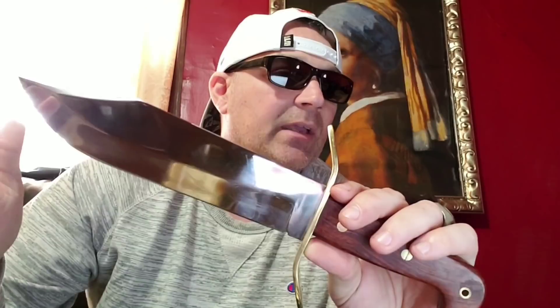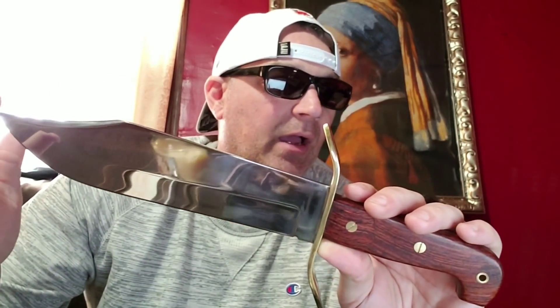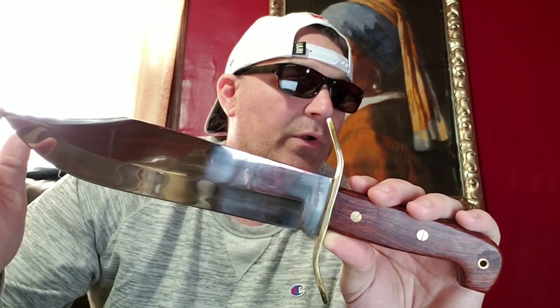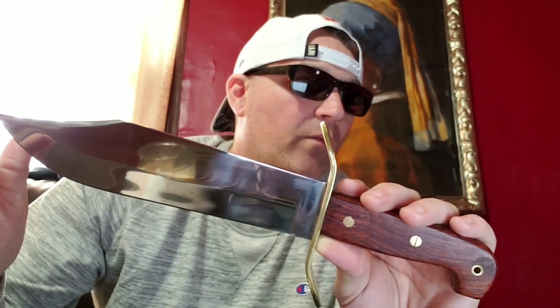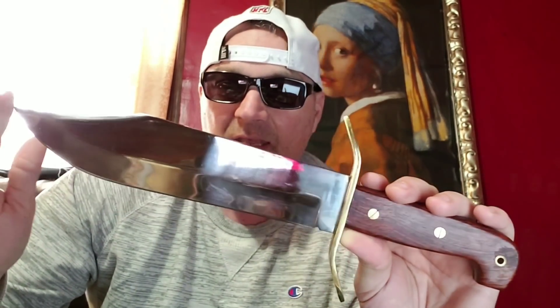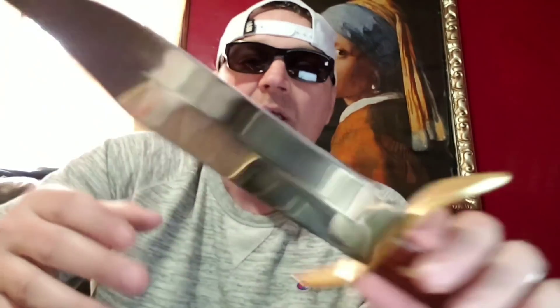Now let's get into the Wild West Bowie. This one's weight is just a little bit heavier at 23.1 ounces. It's four and three quarter millimeters thick. The blade length is ten and three quarter inches and the overall length is 16 inches flat. The steel is 1090 high carbon and it does have a swedged clip point. The edge is sharp — it came sharp and came working.